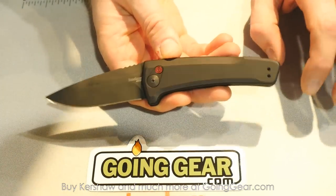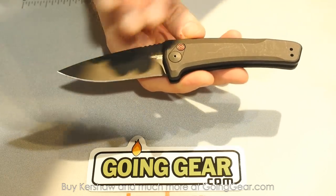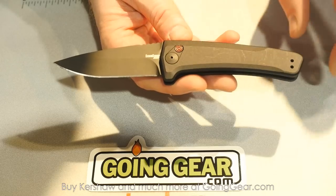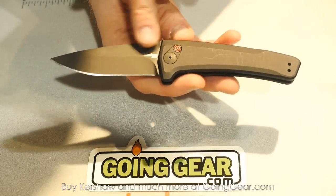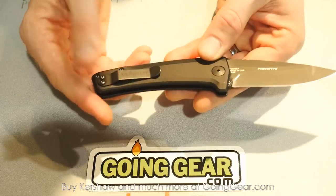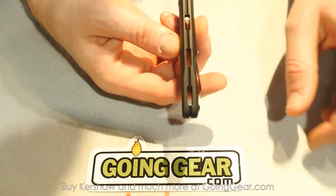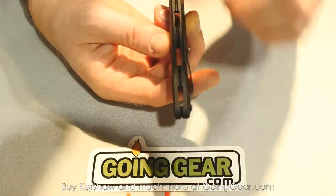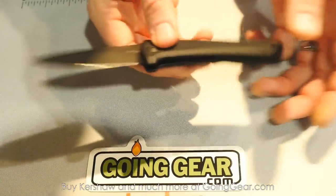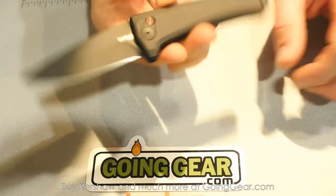Last in this series is the Launch 3. Again, a great little knife with cool details around the decorative pivot and the button. It has a black DLC blade and a reversible pocket clip. Each of these has a unique theme going down the back — this one's got a cool central groove and some bigger holes. Really cool little knife, snaps open. That's our Launch Series, the new automatics from Kershaw Knives.